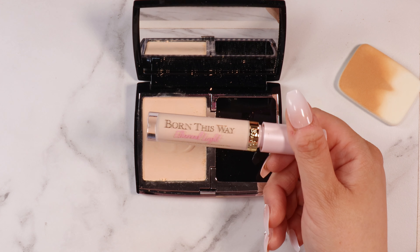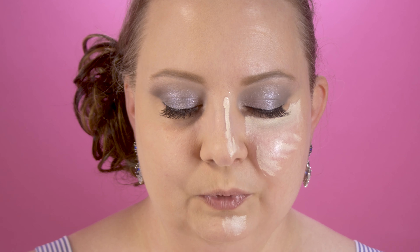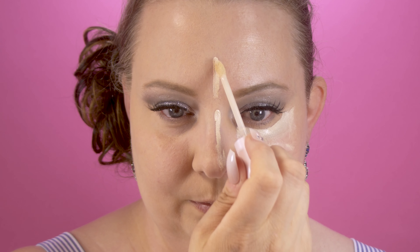Now I'm going to put some concealer on the other side and apply the product with a brush, which is how I would normally apply my powder foundation. This is the brand new Too Faced concealer — I just did a video on it, I'll leave it in the description. It's a very lightweight concealer and I super love it. I'm going to conceal under my eyes, down my nose, a little on the chin, and right here on the cheek — kind of a triangle-ish thing.